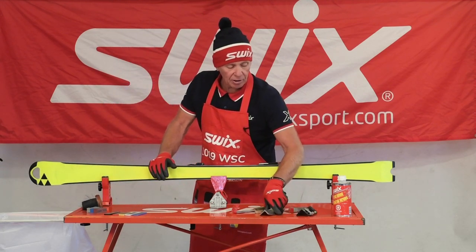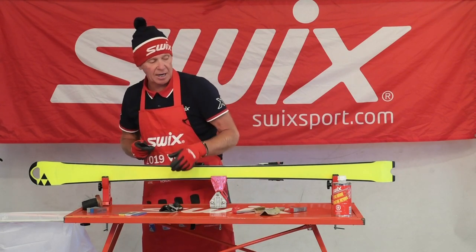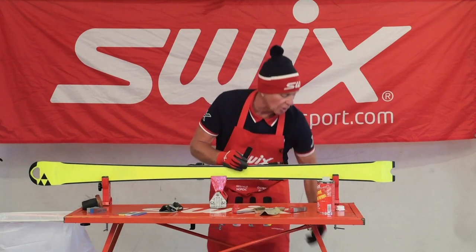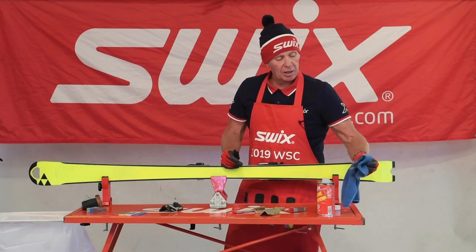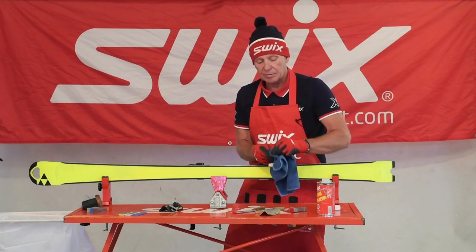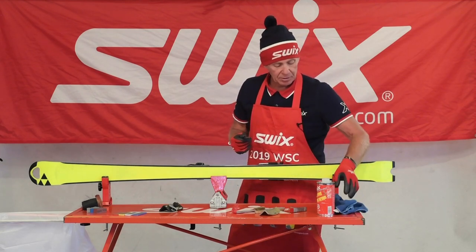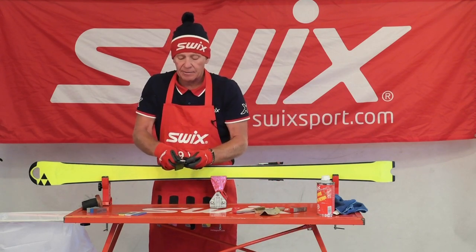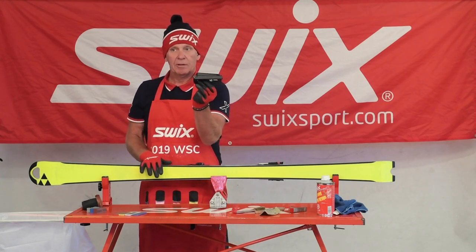First off, I'll use this apparatus with the clamp attached to it. I'm going to take some citrus solvent — I talked about this before. The citrus solvent is a natural fluid; it smells nice, has a nice lubricant to it, brings out a nice shine, and really cleans up the stone. From that, I can take the stone and place it in my file guide.